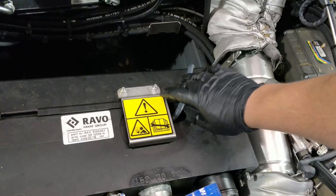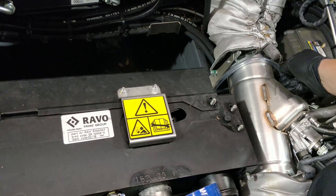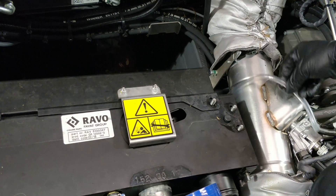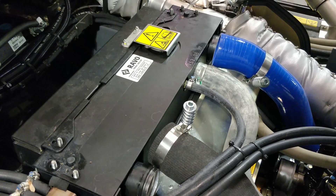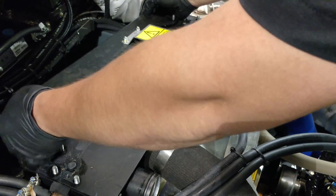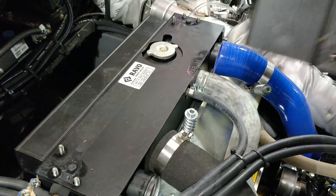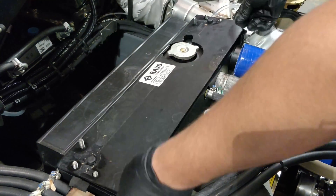Pull the coolant overflow tube off the radiator and stow it out of the way. Now you can remove the top intercooler cover and you can also remove the top radiator cover.